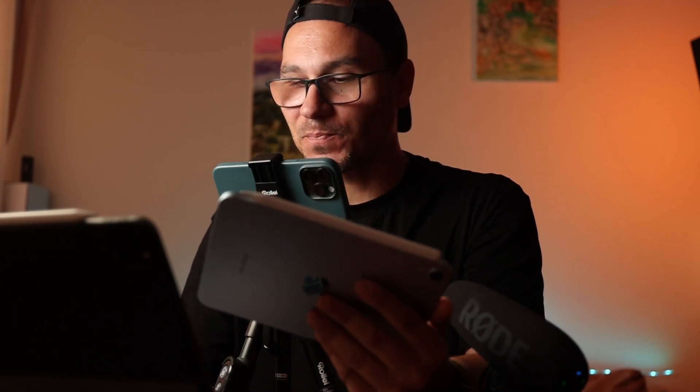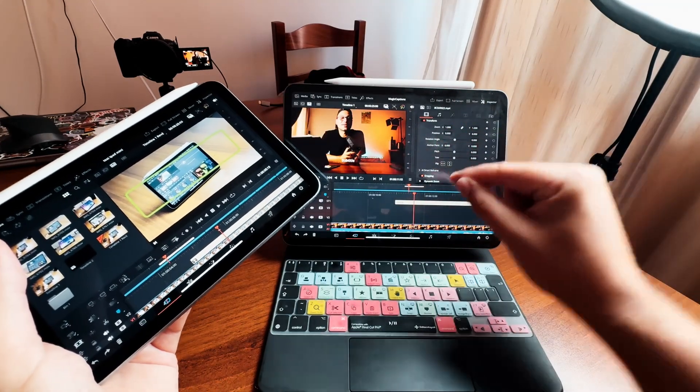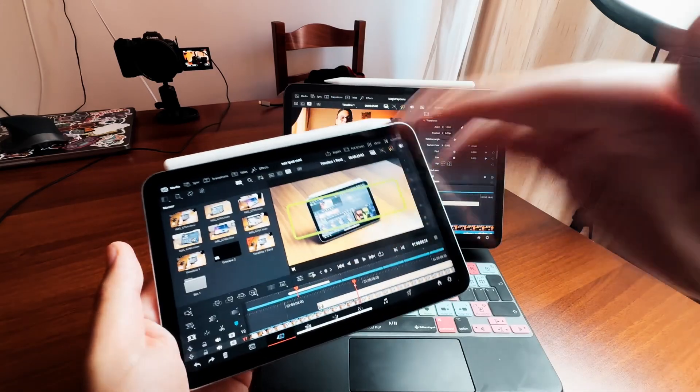Let me walk you through my setup. These are my two iPads. This is my M1 11-inch iPad Pro that I got in 2021. Most of the videos you see here on this YouTube channel about DaVinci Resolve on the iPad, and even the masterclass videos — I have a masterclass about DaVinci Resolve on the iPad from beginner to pro — are mostly done on that setup. My newer device is the iPad Mini 7.